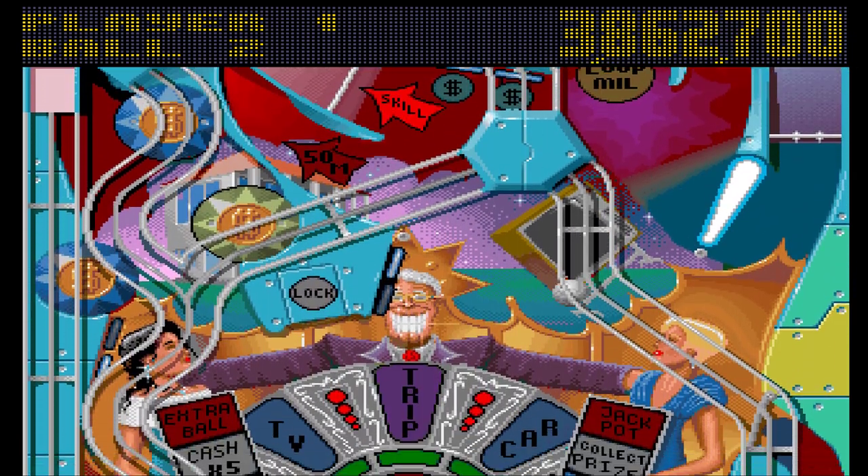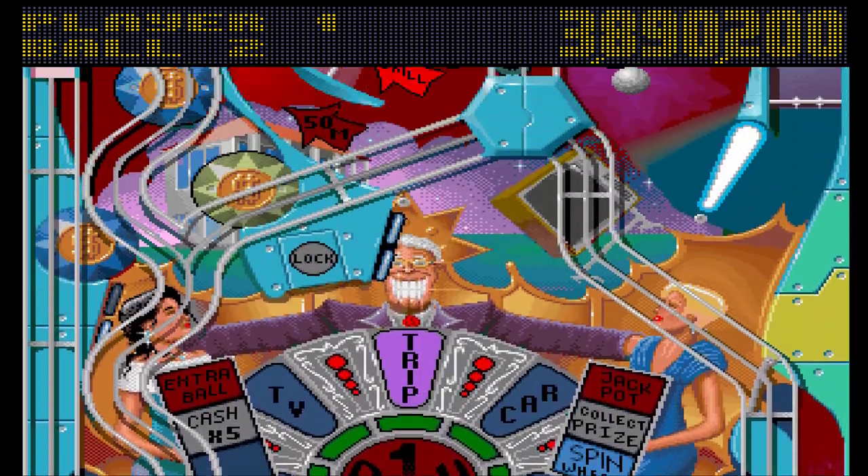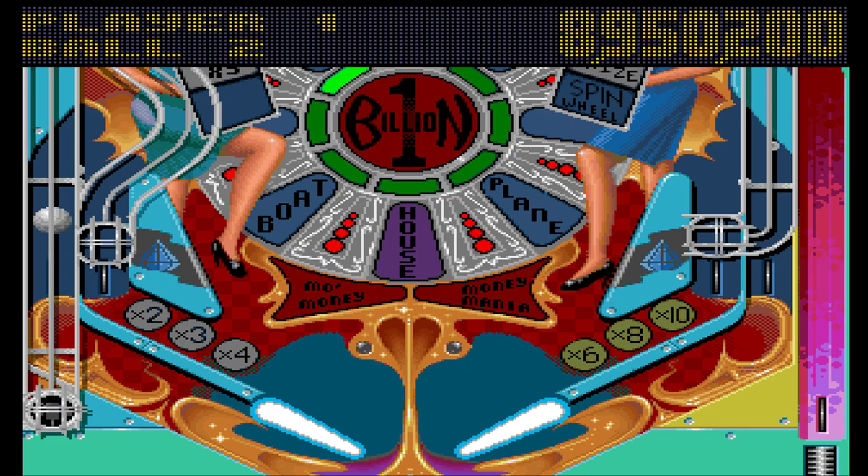Let's see what I get for this one — it'll be the minimum, it nearly always is. No — I've got five million, which is the maximum.